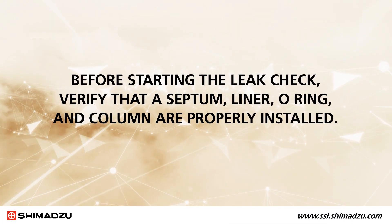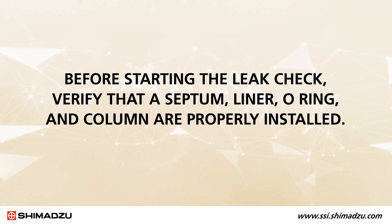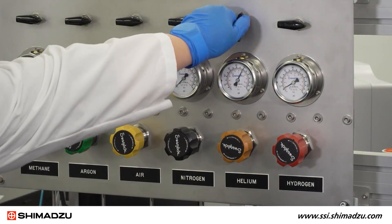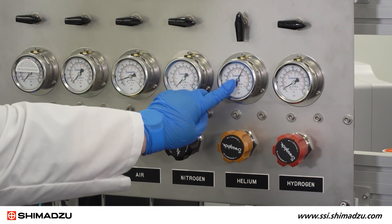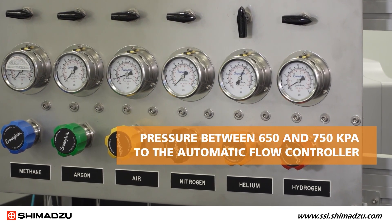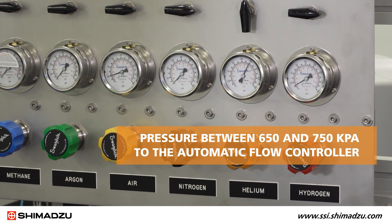Before starting the leak check, verify that a septum, liner, o-ring, and column are properly installed. Then verify that the selected carrier gas — in this case helium — is being supplied with a pressure between 650 and 750 kilopascals to the automatic flow controller matching the SPL inlet being tested.